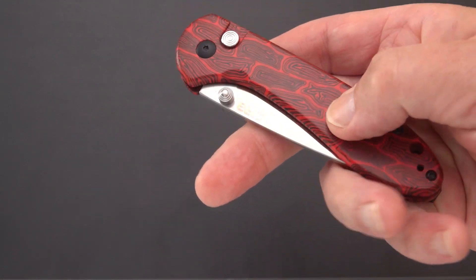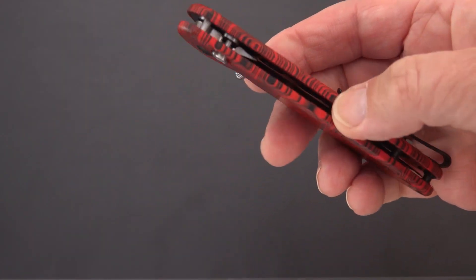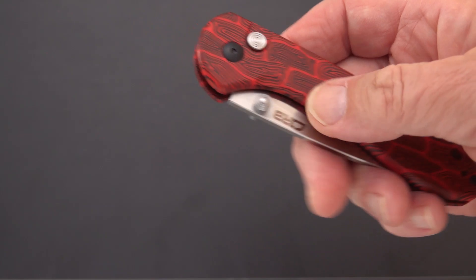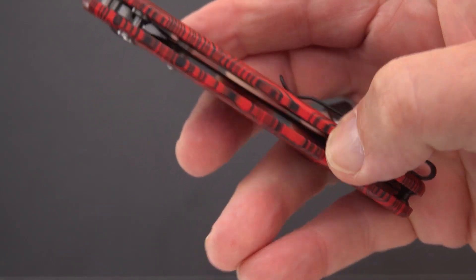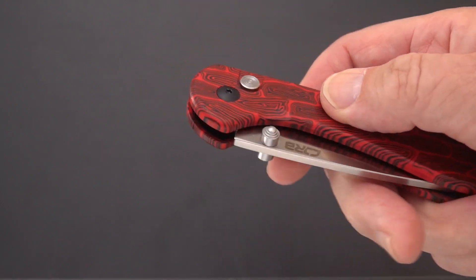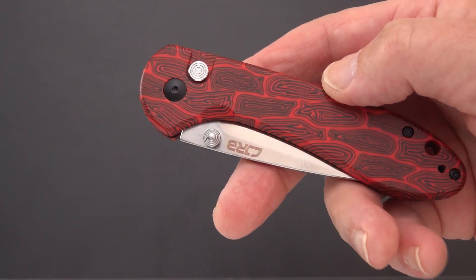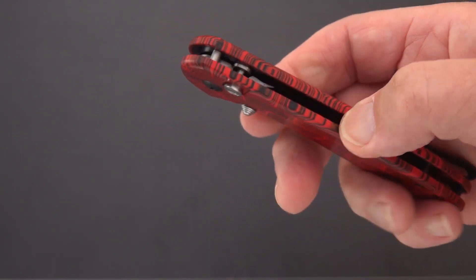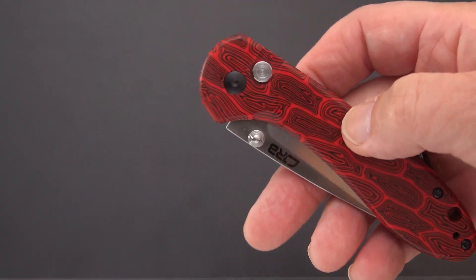It has this very fancy red G-Mascus handle — that's damascus with a swirled pattern in it. You can see it goes through and through. First time I saw this was on a Petrified Fish knife, the Warrior. I picked it up because it really drew my attention — that handle material.